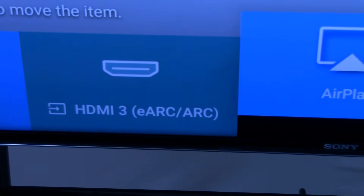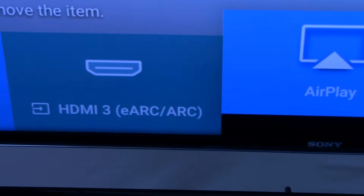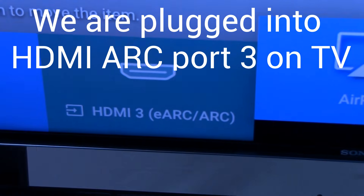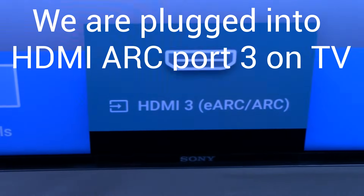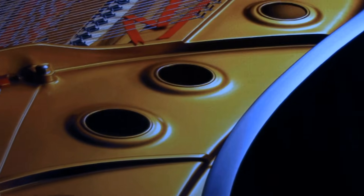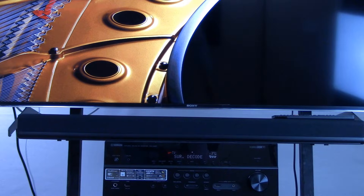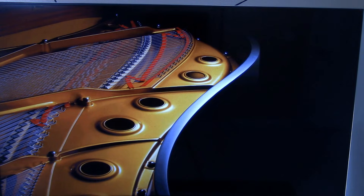First, we'll navigate on the television screen to HDMI 3, the ARC port. This brings up the default screen output by our receiver. Before demonstrating the ARC enabling feature, you also want to make sure the volume is turned on — a lot of times we'll mute it or have the volume turned down so low that even if your system was working you wouldn't notice it.